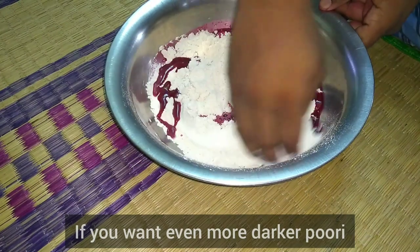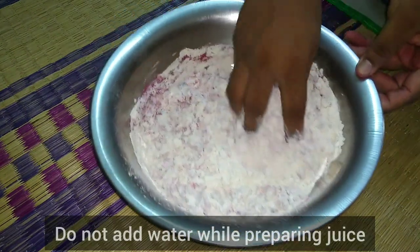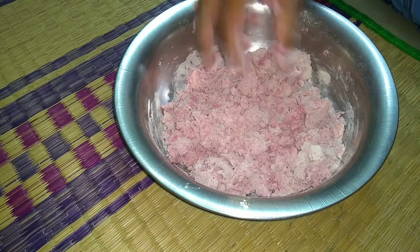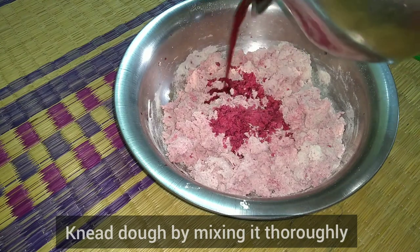Add the beetroot juice. We have the beetroot juice. This is not enough for us, so you will also put more beetroot juice in first.